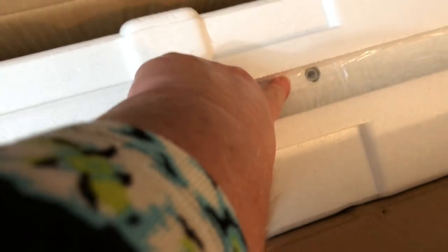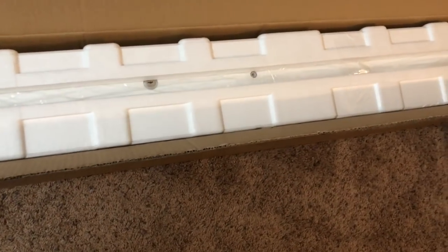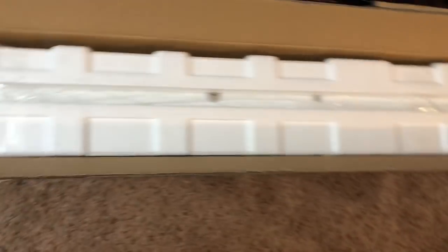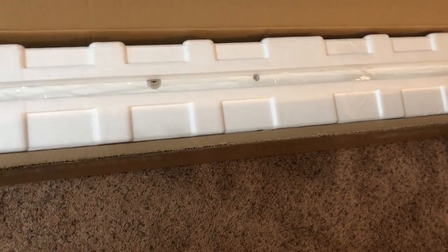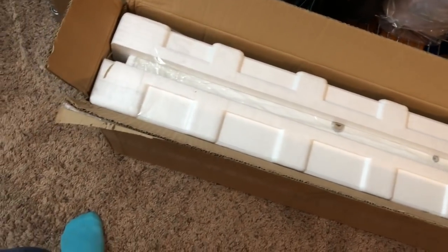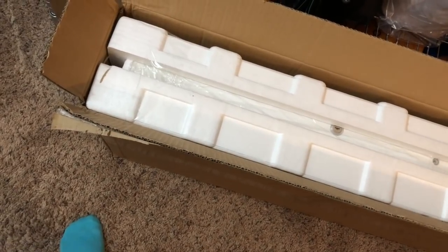So this is the box that it came in and this is what it looks like on the inside. It has a lock right there, and I think that's where the dowels go in to keep it from sliding back on you. The unit itself looks all packed together and I think you just put the legs on it, so I don't foresee this being too bad.